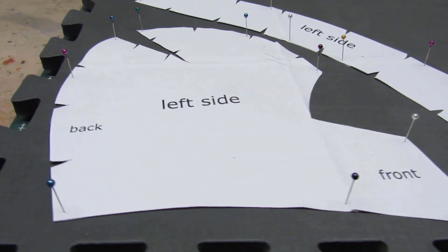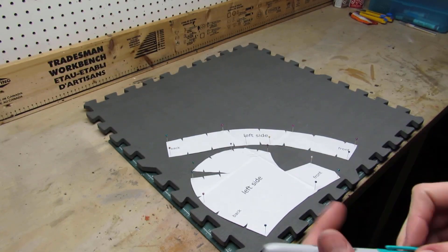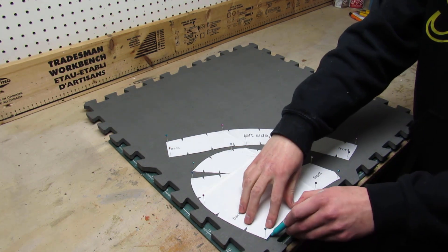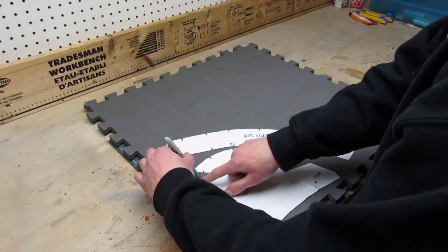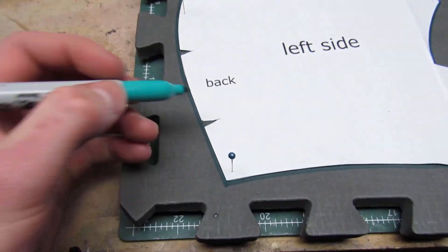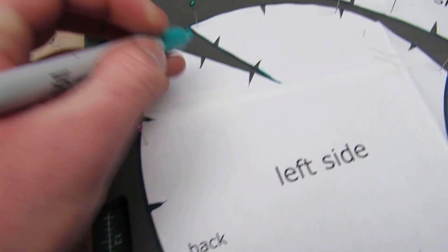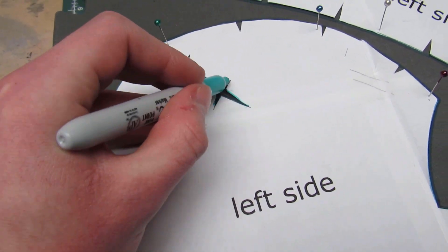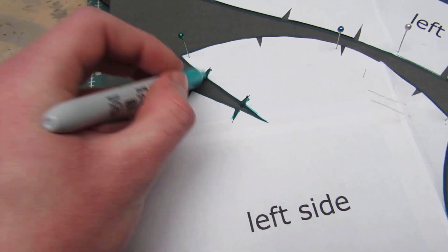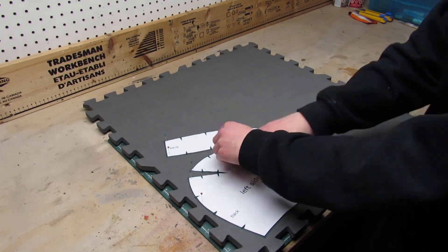Once both your template pieces are pinned down to your foam, you can finally trace them down using a sharpie. Once you've gone all around your pieces, make sure you also transfer your registration marks.